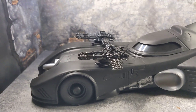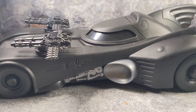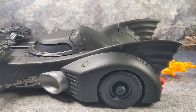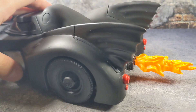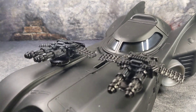Welcome back to the channel. Today we're taking a look at some customizations I did to the Spin Masters Batmobile. As you can see, I went ahead and added some flame effects, and on top of that I added some guns.